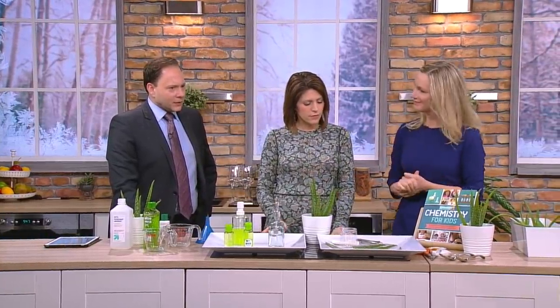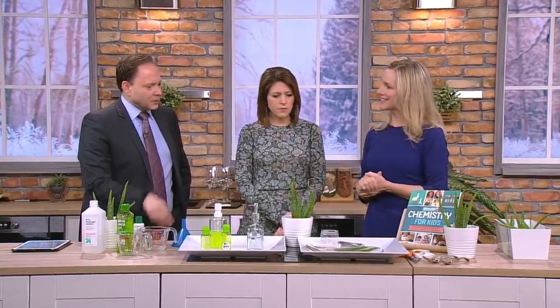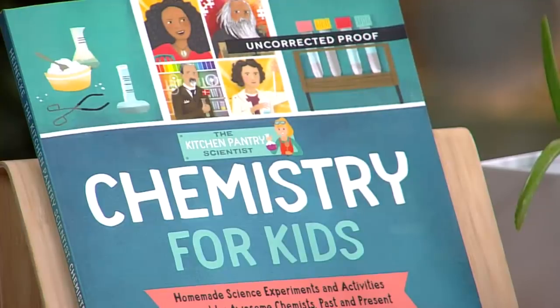In your book, Chemistry for Kids — brand new book — you're actually showing people how they can do their own aloe vera. This is more for sunburn relief and it's a cool project for kids. They can learn about a scientist named Tu Yu Yu, a Chinese scientist who discovered a natural remedy for malaria. That's actually one of the most effective malaria drugs there is today. This is a way that kids can sort of see how you can extract a home remedy or a medicine from plants.